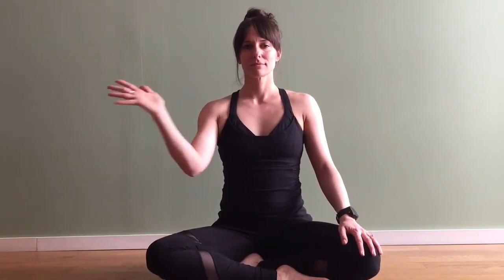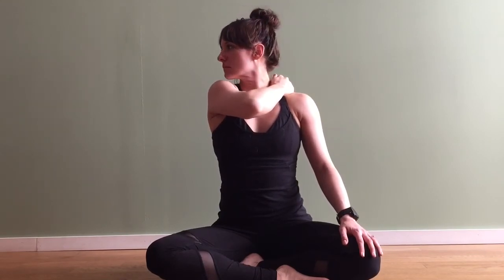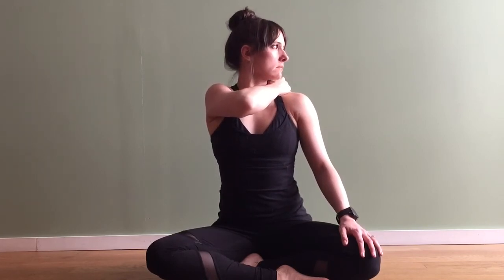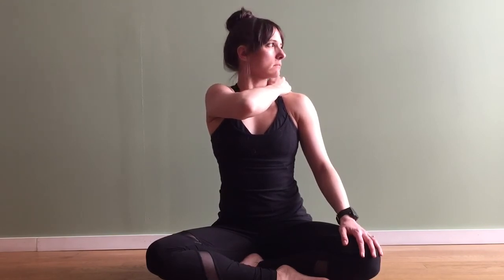Coming back to center, taking your right hand, cross it over to the left shoulder and grab all of that muscle right there between the neck and the shoulder. Inhale to the right, exhale to the left. Inhale again to the right, exhale to the left. Inhale one more time to the right, exhale to the left.